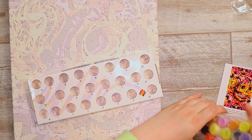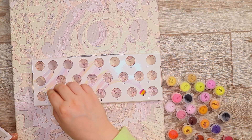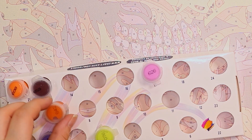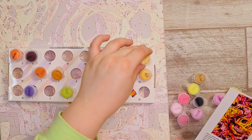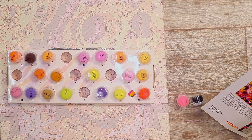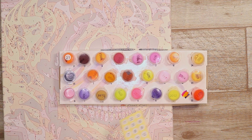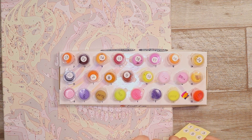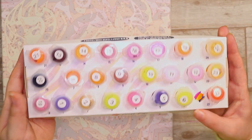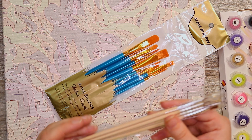Now I have to open up these paints, identify which number is which, place them in their little sections, and add the stickers on top for which numbers they are — because I'm probably going to be taking them out and putting them back, so I want those stickers on there. Alright, now that that's all done, let's get into opening our paint brushes and having a little look at them.